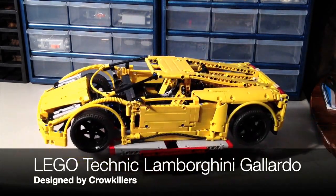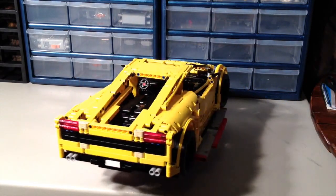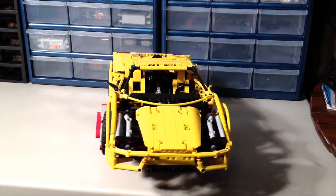He designed this set back in 2009. It has about 1,516 pieces, and I've built it here in yellow, as you can see. Just a couple of features about this set.